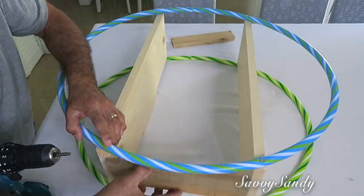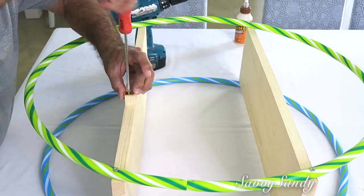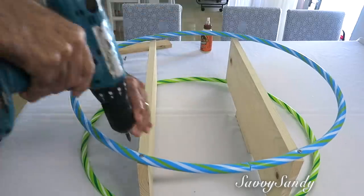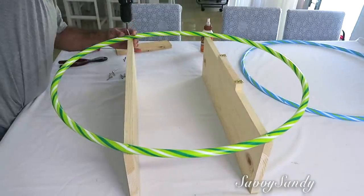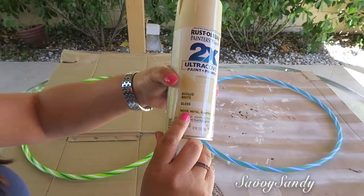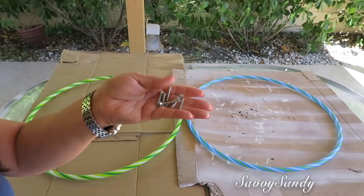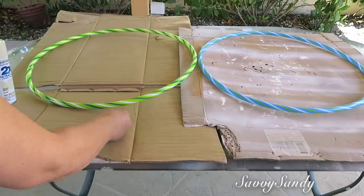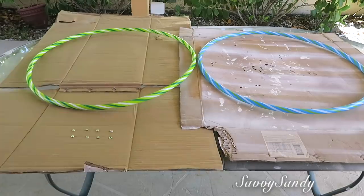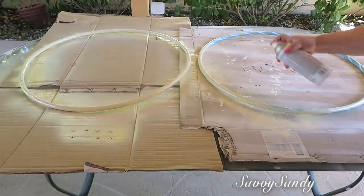A esta le dejamos exactamente lo mismo de ancho, que fueron 10 pulgadas entre una tabla y la otra. Recuerda dejar las uniones de la hula hula para uno de los lados. Ya después entonces le pueden poner a la maderita los ganchitos que ustedes quieren para poderlo colgar en la pared. Después de tenerlo armado lo van a desarmar nuevamente porque ahora vamos a pintar con esta pintura de aerosol. Esta es de color cremita, es para madera, para metal y para plástico. Asegúrate de que sea para plástico para que no se te vaya a desprender la pintura. También vamos a pintarles la parte de la cabecita de los 8 tornillitos: entiérralos bien en algún cartón para que no se vaya a pintar la parte de la rosca.